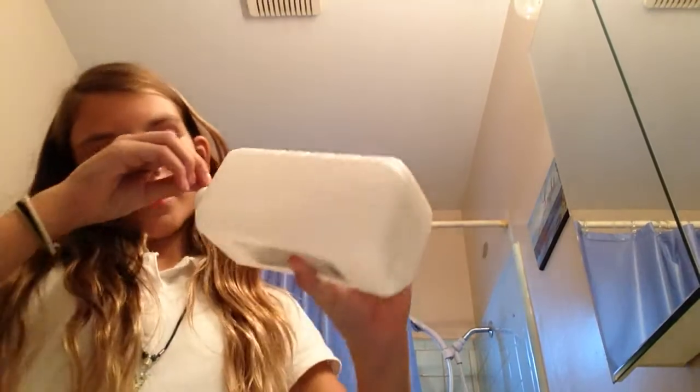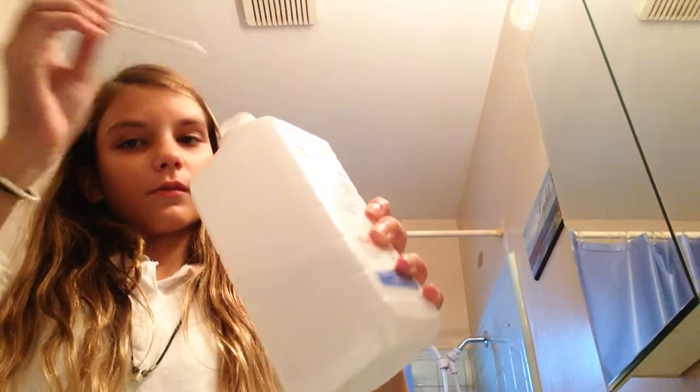You would take the Q-tips and then put them in alcohol. I already did it. You take it and you rub it in all the places that you see have acne on you. That's what you do.